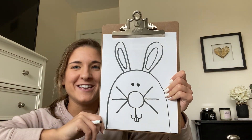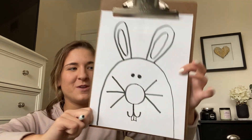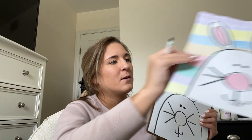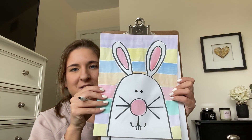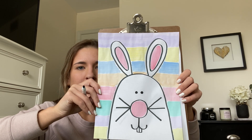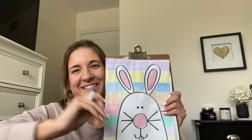And then your bunny is complete! From here you guys can decorate it however you would like to. I kept my bunny white, so I decided to give him a pretty watercolor background. You guys can make yours look however you'd like to. I can't wait to see them. Thanks for watching guys, bye!